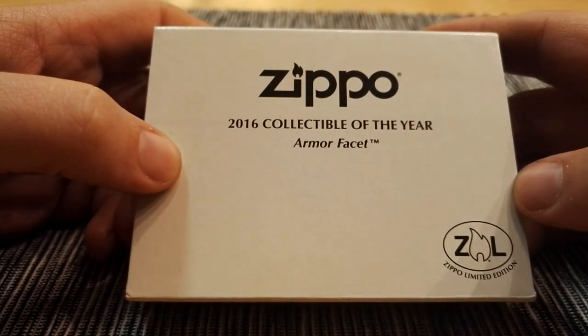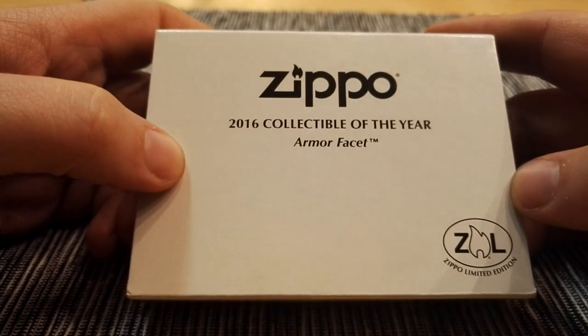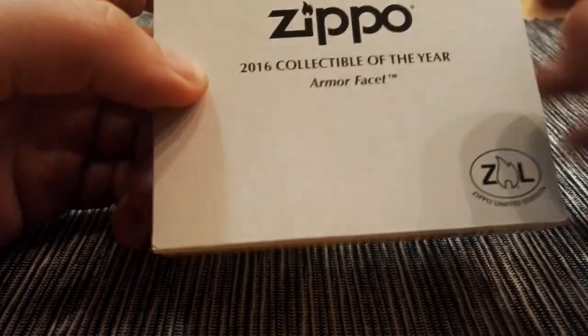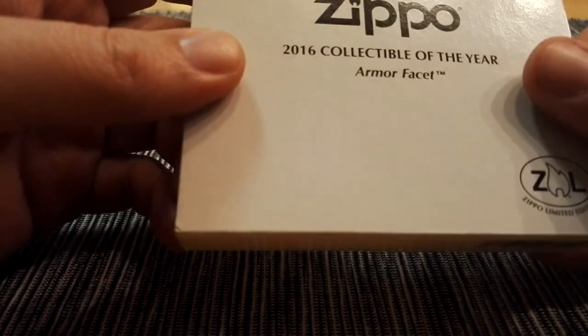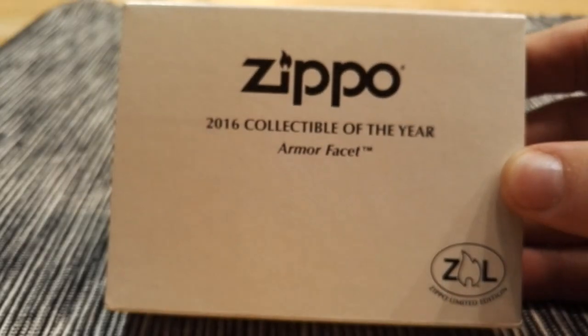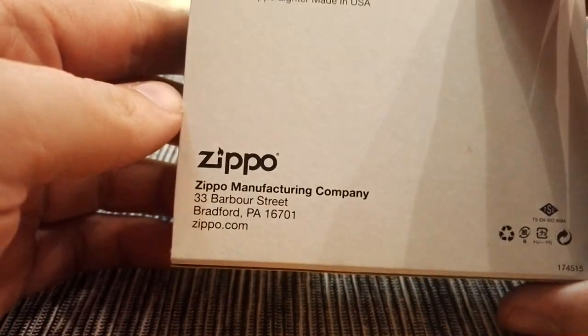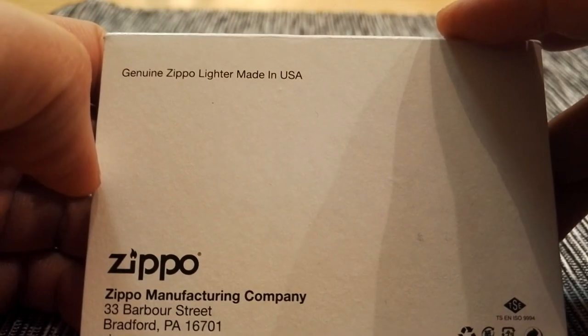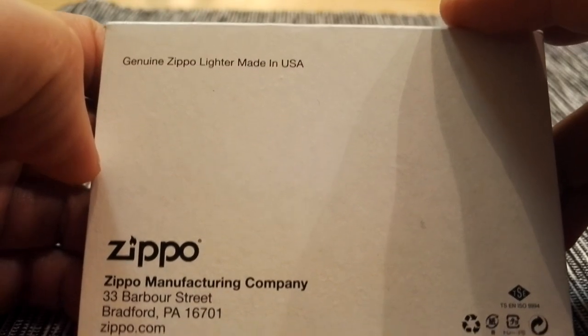2016 Collectible of the Year. Armor Facet. I don't know how you pronounce it. It comes with an outer sleeve on the box. The regular Zippo information. Genuine Zippo. Lighter made in USA.